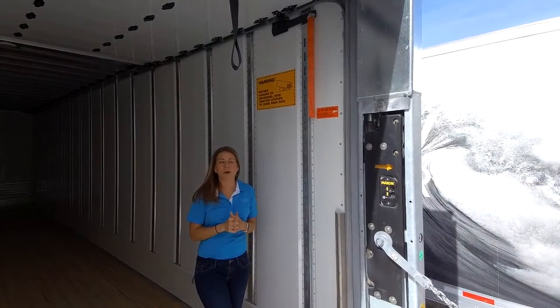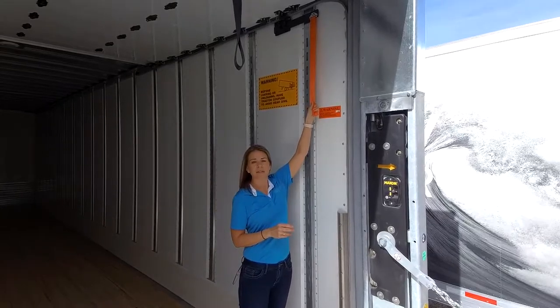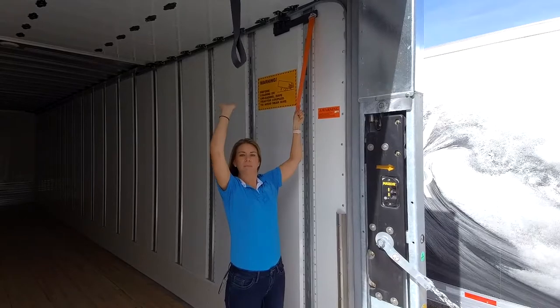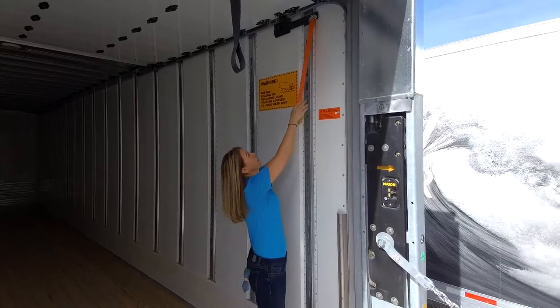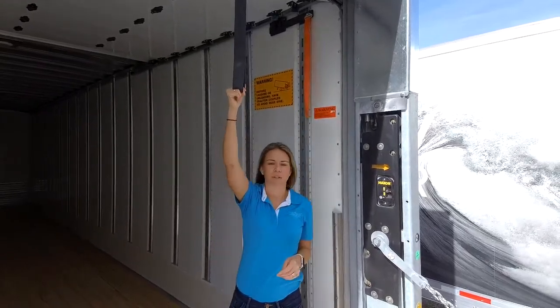One of the newer features we've put on our roll door trailers is this Pederlock fold open device. What that does is when you push the door up, it locks it into place all the way back to prevent the door from sagging and hitting that bottom panel in the future. To release it, you simply pull on the margin needle and then you're ready to shut the door.